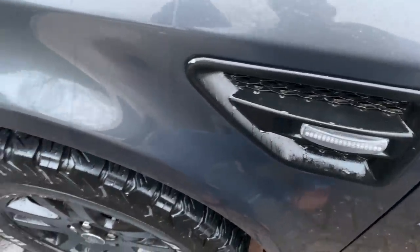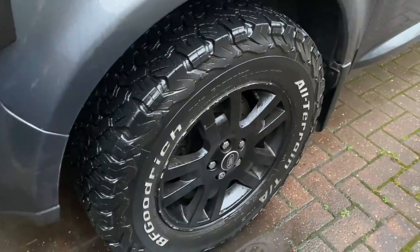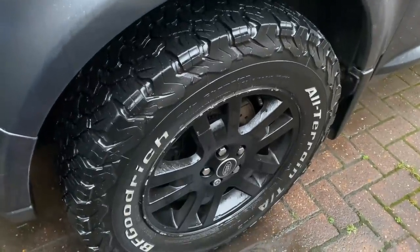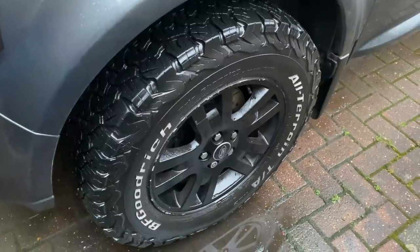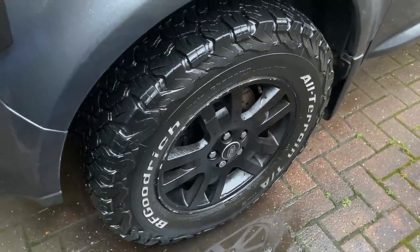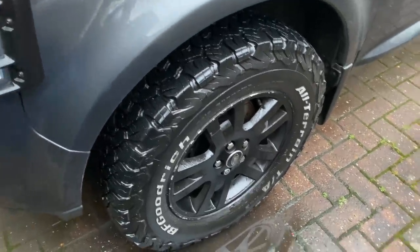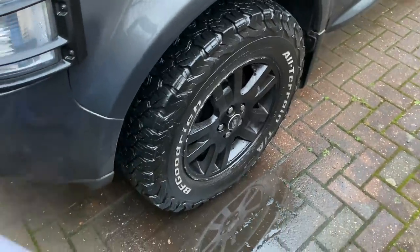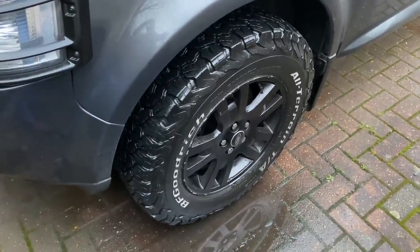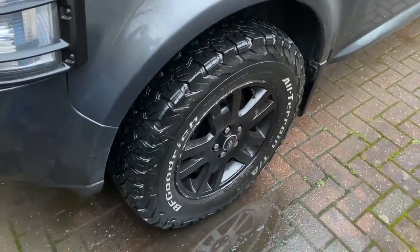Looking at the wheels here, we have big chunky all-terrain tyres. These are BF Goodrich KO2, size 245/70/17. So 17-inch wheels but slightly bigger than the normal factory tyres for that wheel size. There are no issues with speedometer calibration — technically there's a five percent difference, but I have measured it with GPS and it's absolutely bang on. You really don't notice any difference with gear changes or brakes or anything like that. It's negligible.